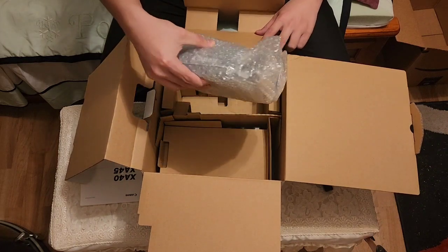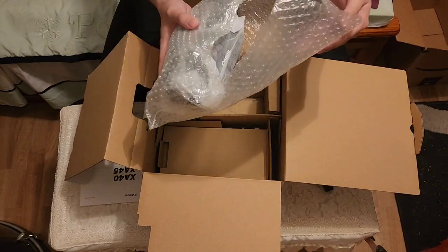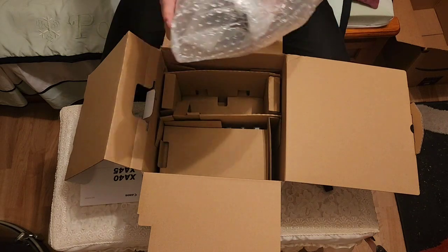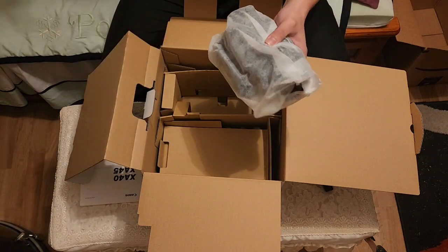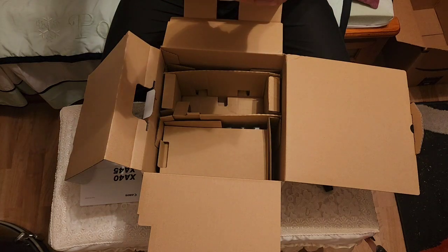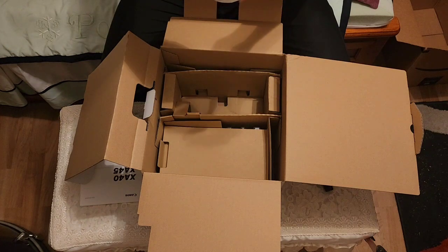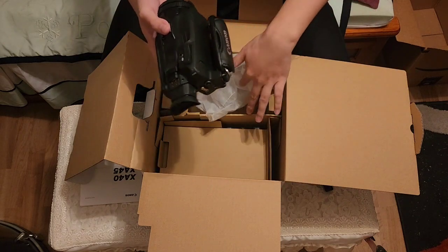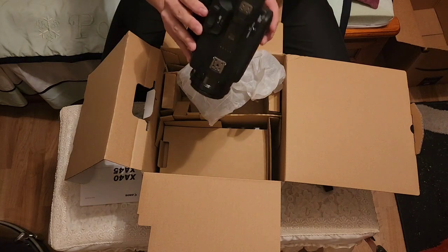Oh yeah, this is it. Check this out — a lot of bubble wrap. You know what I'm gonna do with this later? I'm gonna make a live stream and just pop these things one at a time and see what that brings. Look how they packaged it — it's really nice. I forgot what type of material this is, I'm really bad with fabric names. But yeah, here she is — a professional camcorder.